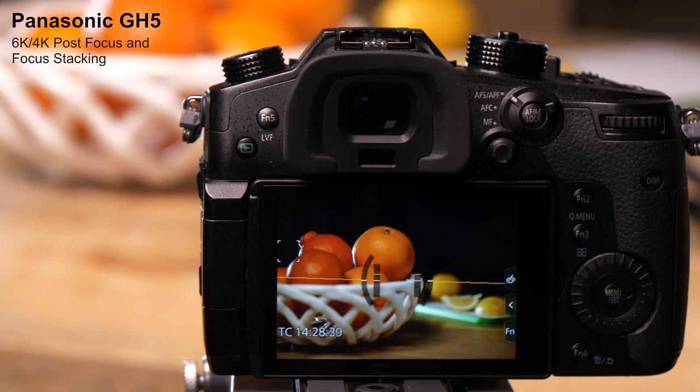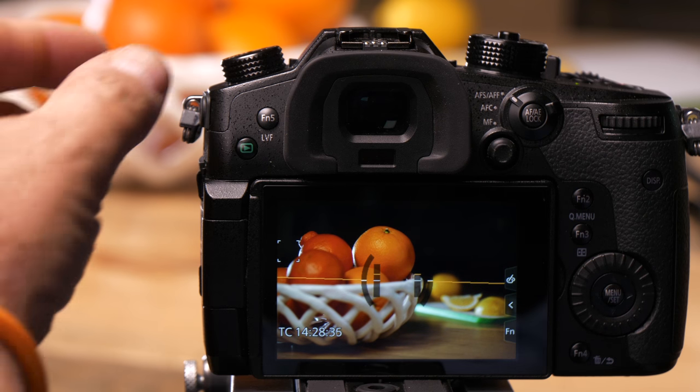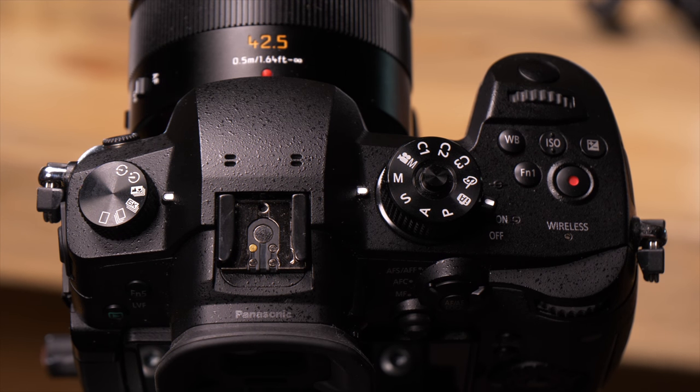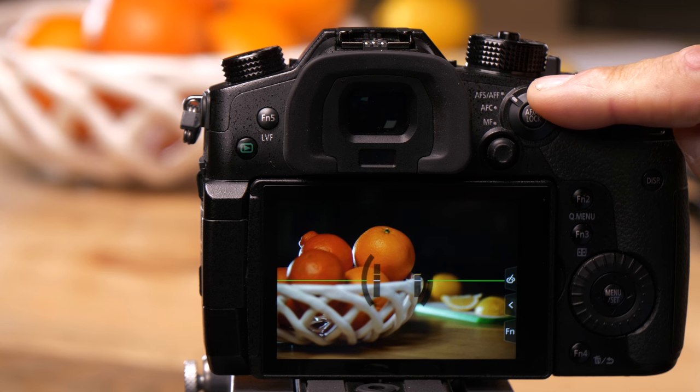The GH5 has a mode called Post Focus Focus Stacking. What this does is allows you to take a picture and then focus it afterwards. To get to this, I turn the mode knob on the top left up here to the Post Focus mode. The camera has to be in autofocus for this to work.